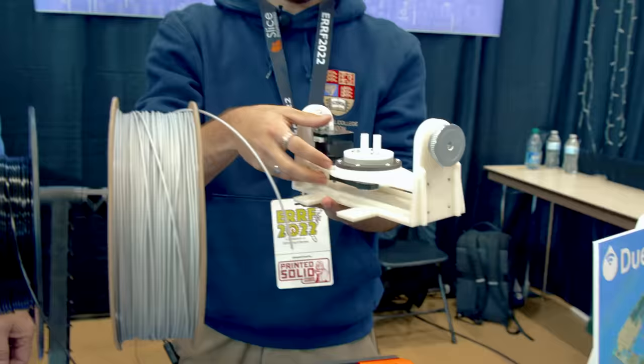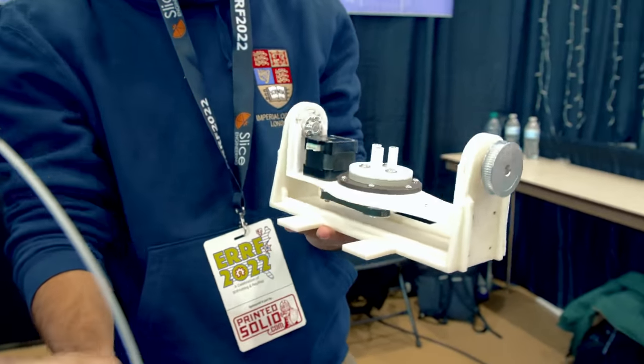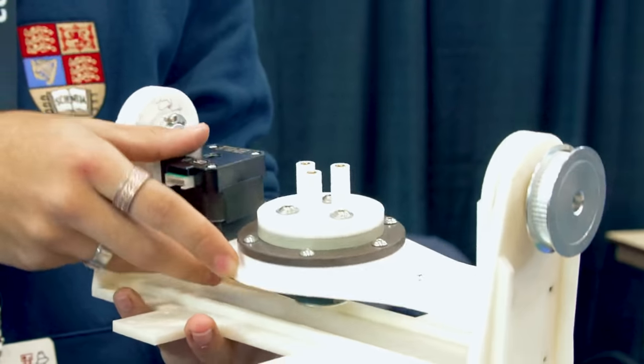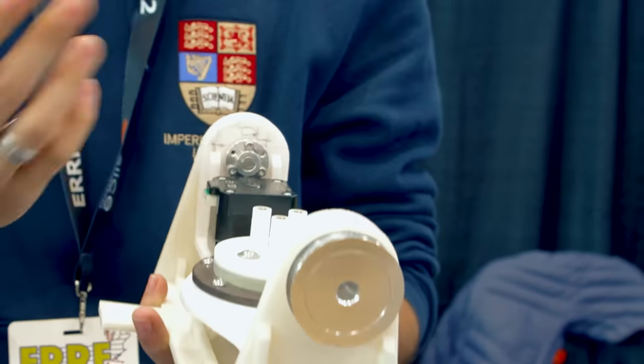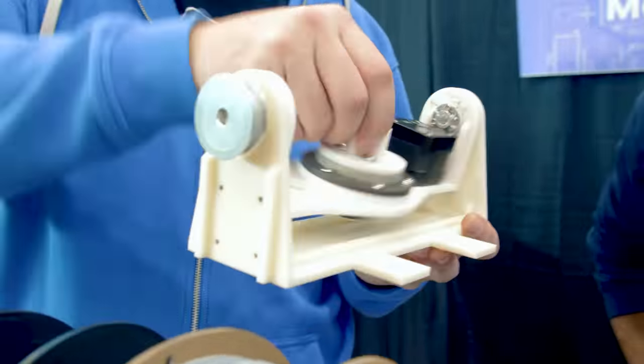So here are the two extra axes. This is the gantry that we built into the Y-axis. You have the U-axis, which enables rotation like this, and then the V-axis. So these are the names we use. There we go, so this is the U-axis right here.